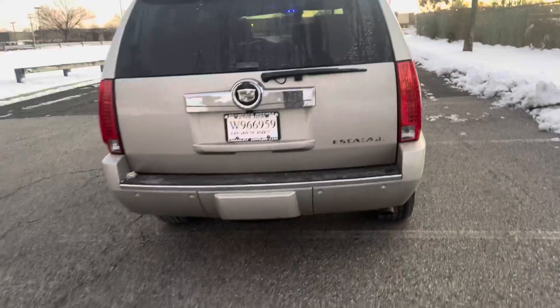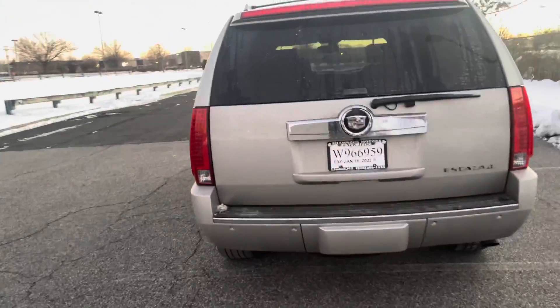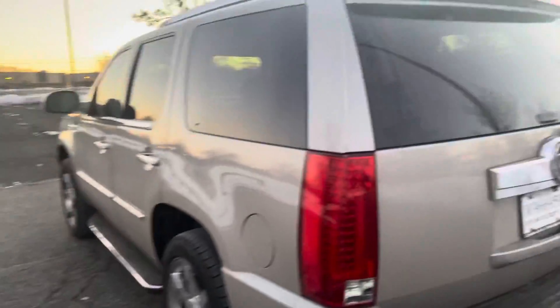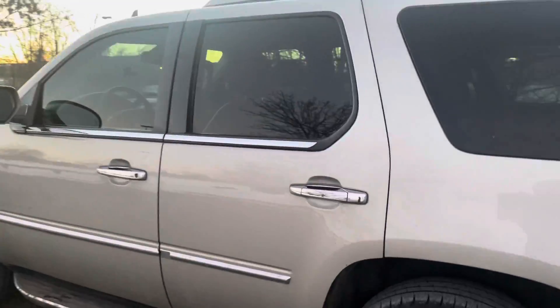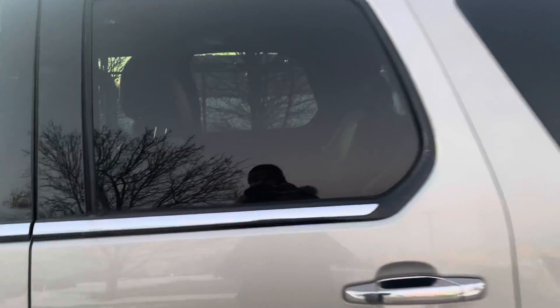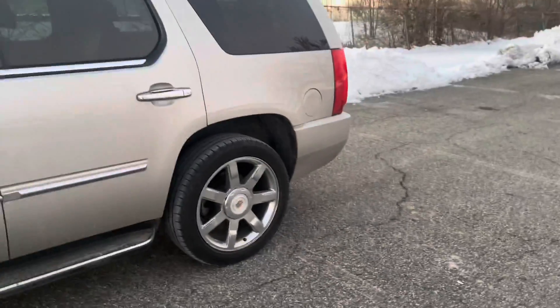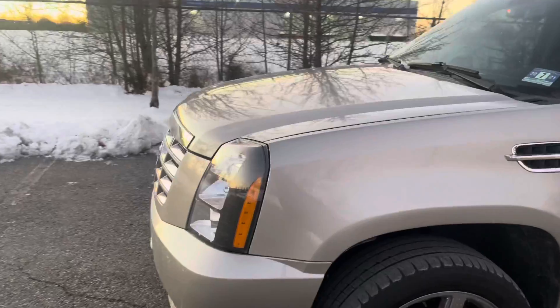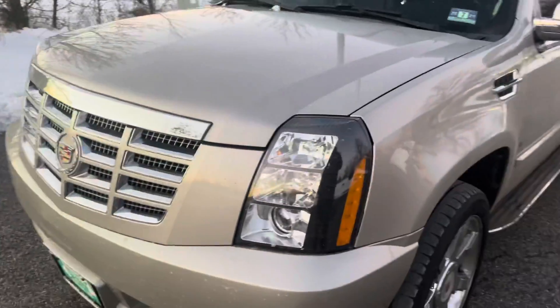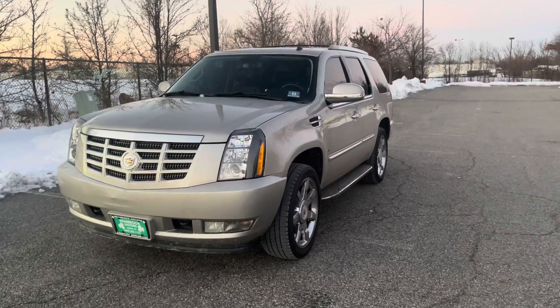That's pretty much the vehicle right there, guys. I'm definitely thinking black on it. I already ordered some new Cadillac badges to replace the old ones — I want a triple black look. I want all the chrome deleted on the truck too. This is going to be my new daily driver because I don't want to put too many miles on my BMW.